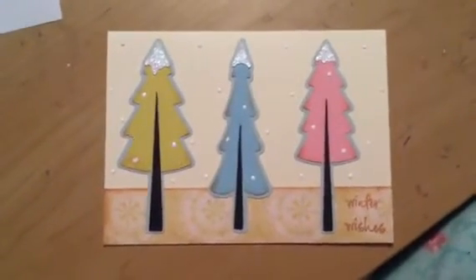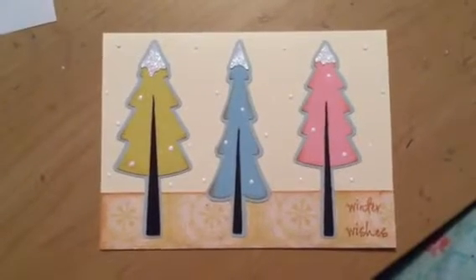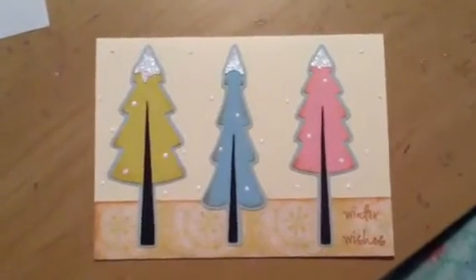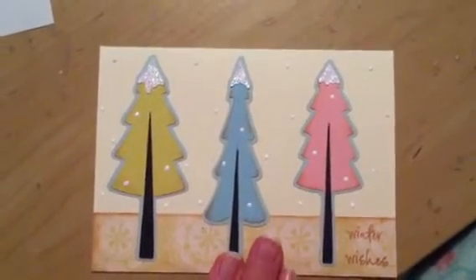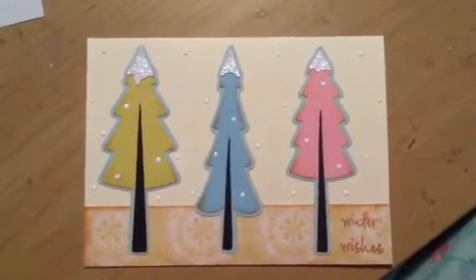Hi there and welcome to a quick card video from Will Always Have Pairs Studios. This is a card I made for a special relative who requested some all-purpose cards from me. I'm really excited about this opportunity and I'm so happy to do this. This is one of the ones I made for her that I really like — I'm happy with the finished product.